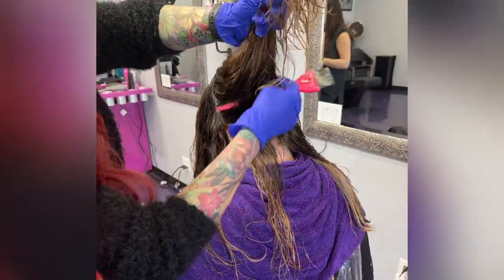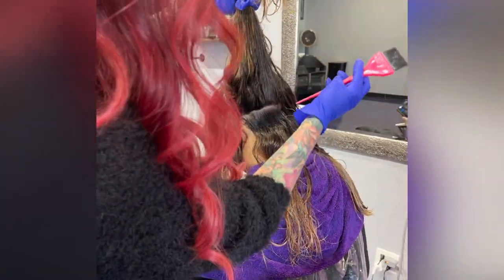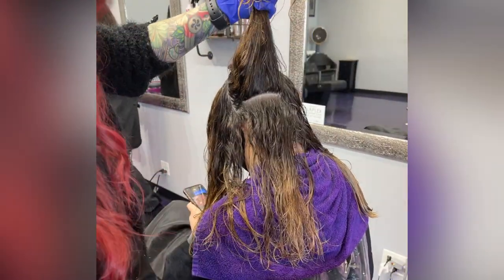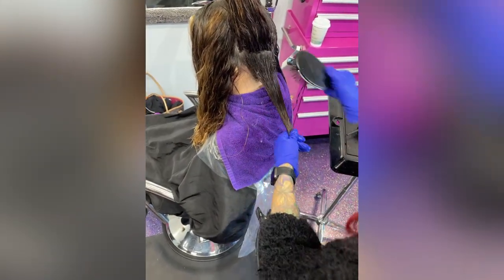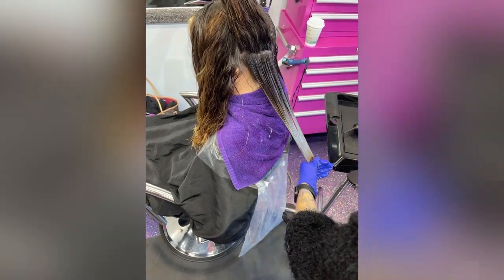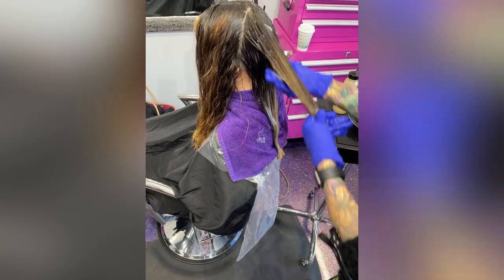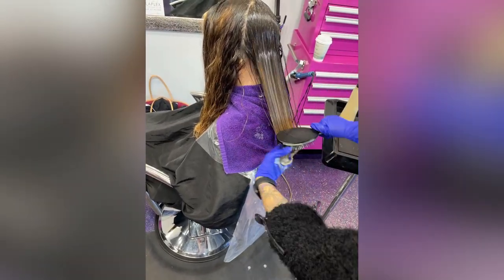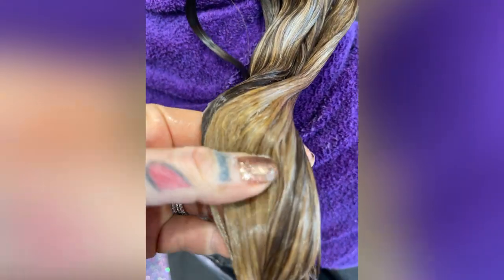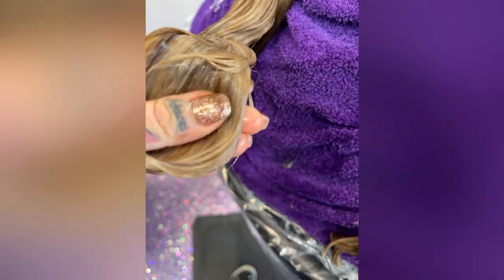Now I'm putting her natural base color down at the root area and combing it down with either my Olivia Garden blender brush or a wet brush — I like either one. Just make sure the hair is really combed out. I put the ends color in a bottle — it's a lot easier to squirt, squirt, squirt all the way down, comb it through, and let it process for about 20 minutes, then rinse and give her Olaplex.